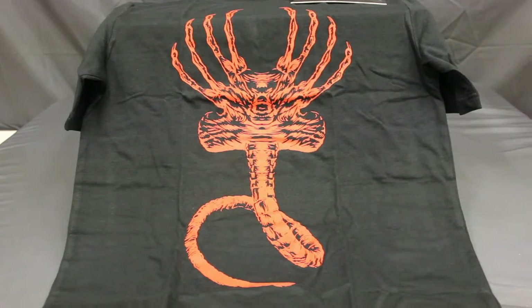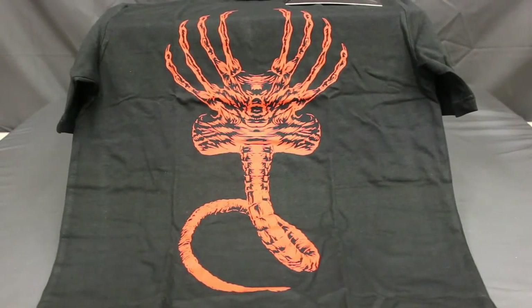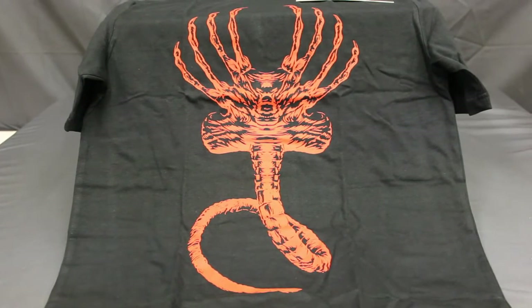Here is a look at the full logo on the t-shirt — it's a Facehugger. It will be a theme in this box, apparently. There's the Facehugger on the t-shirt for this Alien Covenant A-Box.